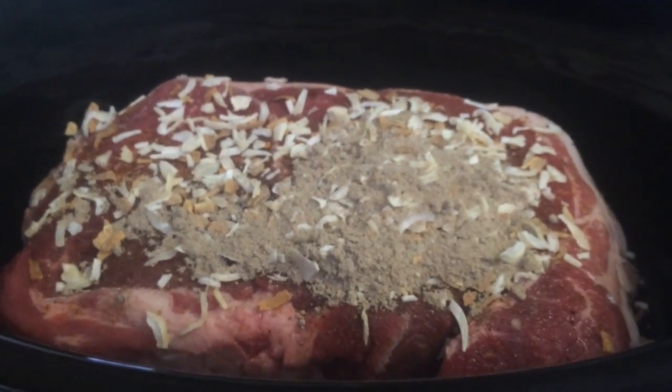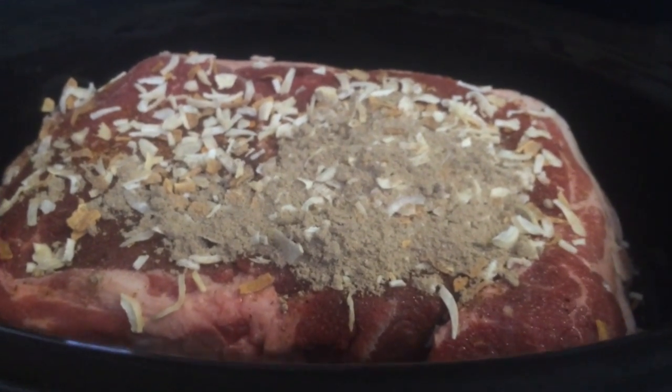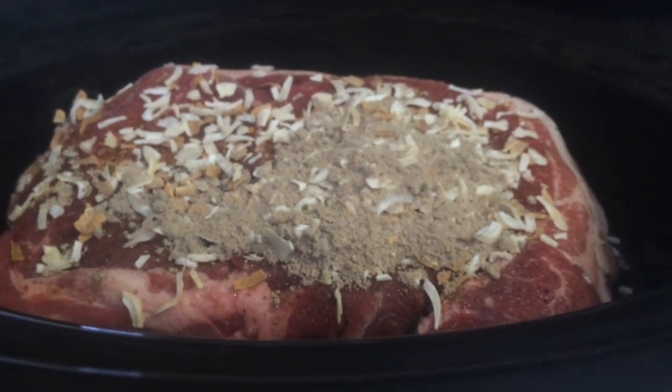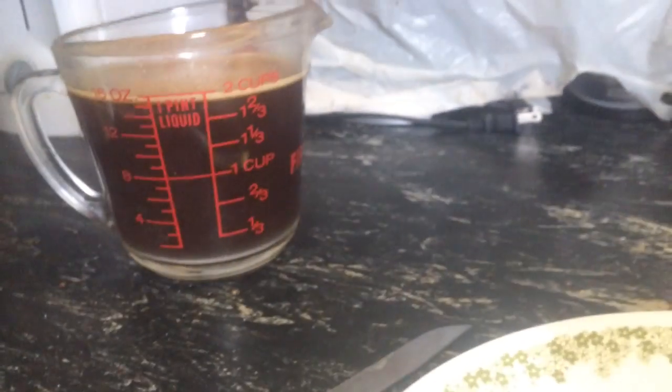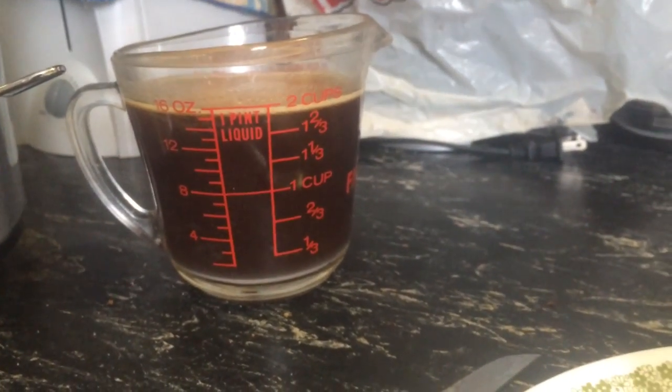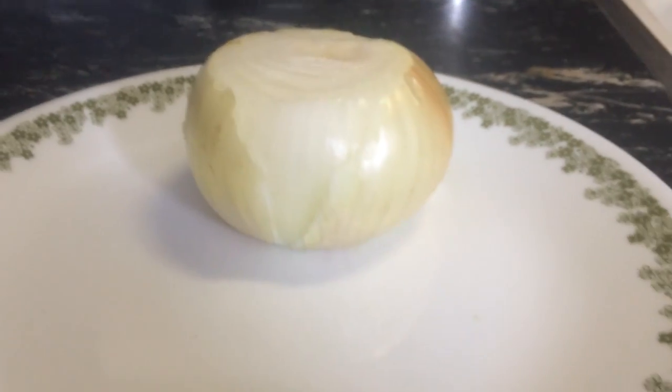Doing a roast. I just put French onion soup mix on our roast and I'm getting ready to cut up an onion to throw in there. I have some beef bouillon and some hot water. It's one of those things — throw it all in there.